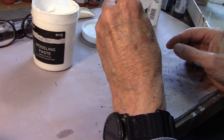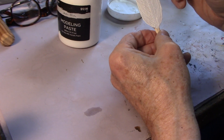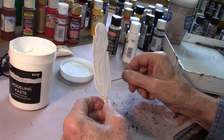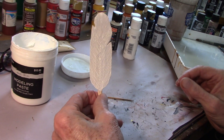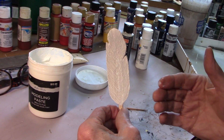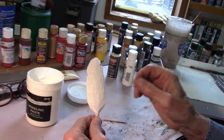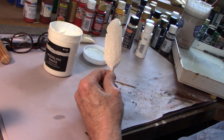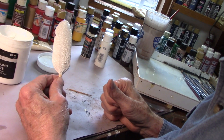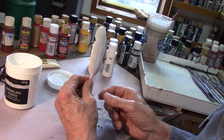I think that looks pretty good. Looks good, I like it. I'm going to get me a clamp and set this over on my fireplace, and this will dry by this afternoon. The next step will be painting the feather, but we're going to do that when we paint the Indian — so that'll be in the next video series. That's how to make a good-looking feather without going overboard on the detail.